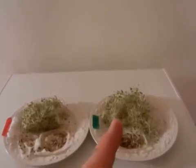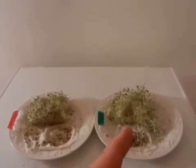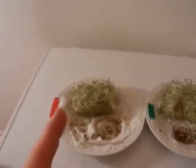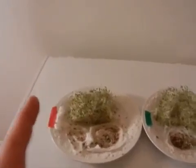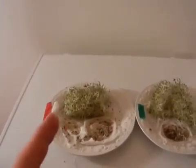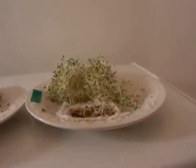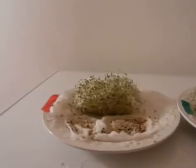Not only do the South Pole seeds germinate faster and ultimately grow bigger and healthier with fewer dead seeds — they taste better, healthier, and more genuine, like a pure product does. Both came from the exact same seed batches. The same test shows the same thing over and over again: a lot more dead seeds and a lot less robust growth on the North Pole side.